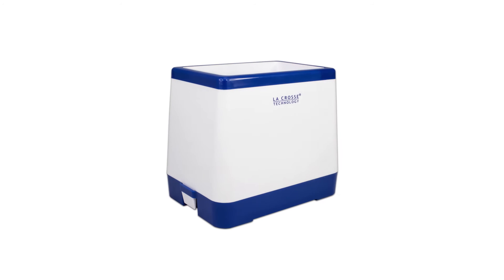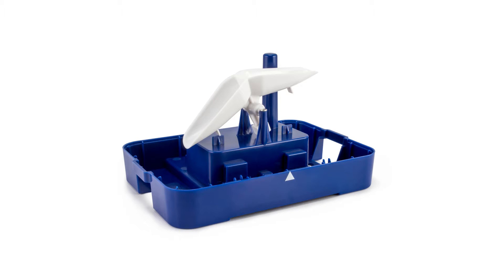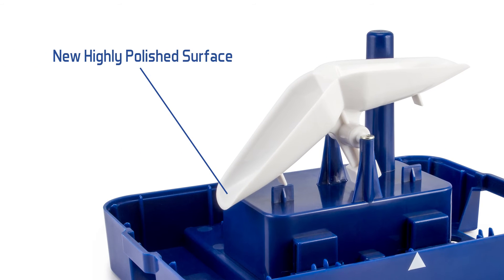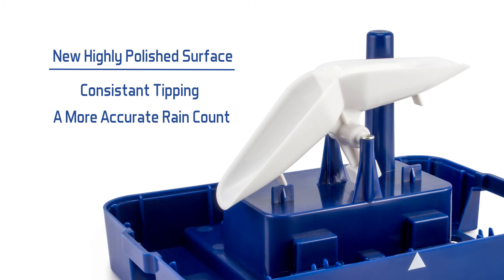Continuing on, the rain sensor also saw some helpful improvements. First, as you probably noticed, the color of the tipping cups has changed from black to white. This was purely an aesthetic choice to better fit the color scheme of the unit. The thing you wouldn't notice, however, is the new highly polished surface of the cups. This new texture allows for consistent tipping and ultimately a more accurate rain count.